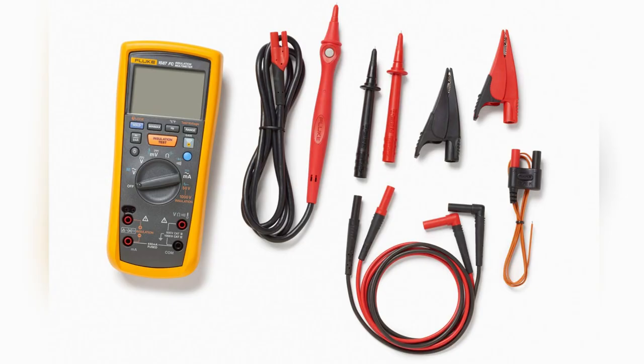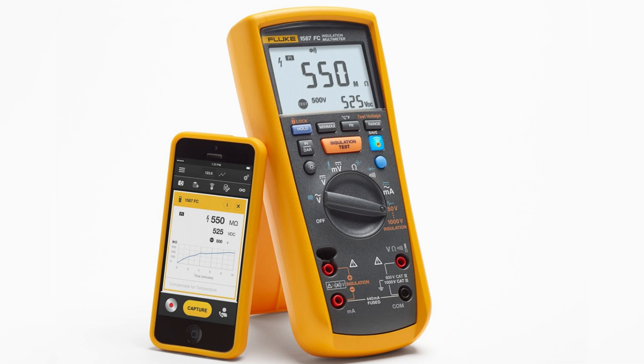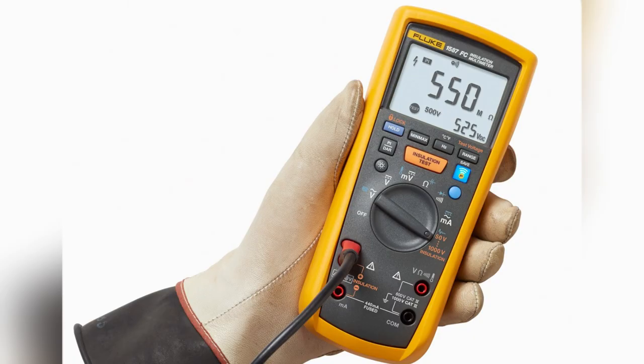Ready to step up your testing game? Snag yourself a Fluke 1587 FC now. Your future efficient self will thank you.